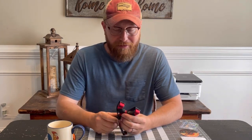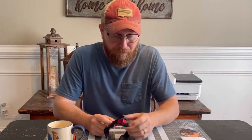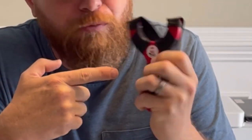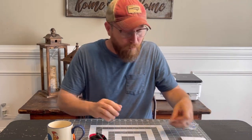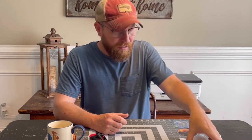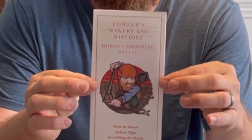I want to tell you how it came — and I'm not saying this is the way it'll come to you, this is just the way it came to me. I ordered the frame. The frame itself came with, obviously, the frame. Look at that cool picture — everybody in my family said that was me. But anyway, it came with a cool sticker. I've ordered a couple things from Fowler's Makery and Mystic, and it comes with a sticker, an autographed baseball card, and an instruction manual so you don't shoot your eye out.